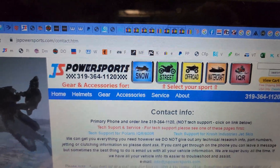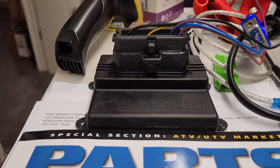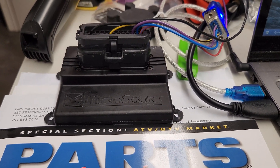Hi guys, Nathan here from JS Power Sports. Today I'm going to show you a close-up on the micro squirt ECUs. These first got put in the Crash Industries jet skis in 2021 and then again basically around late 2022, 2023.